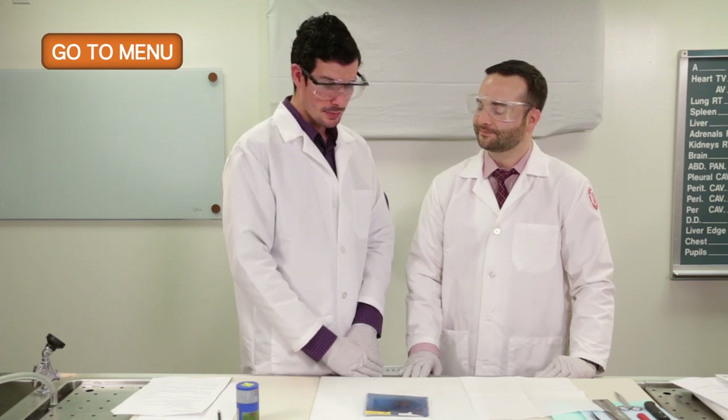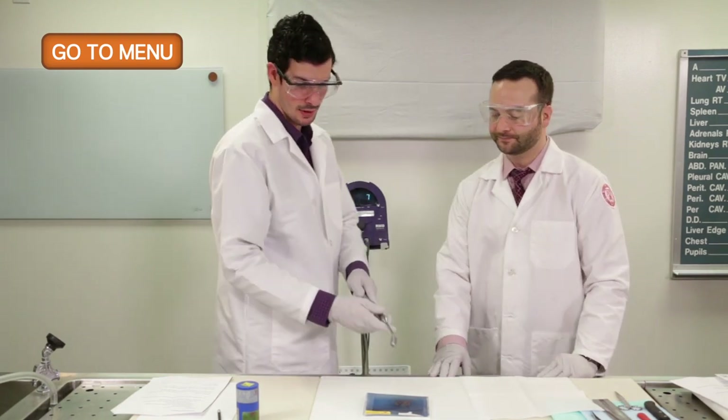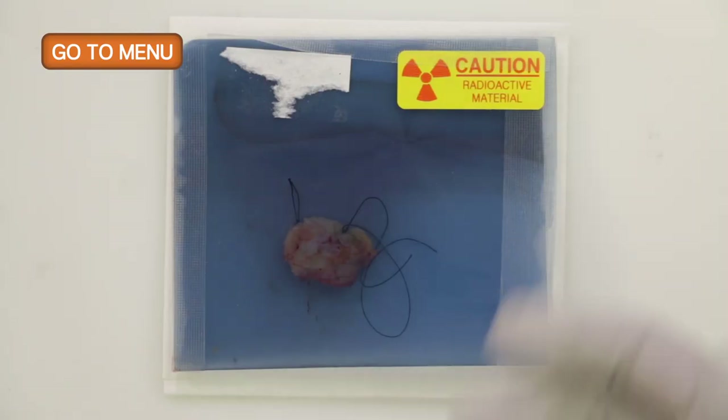Are there any additional precautions we need to take with the specimen? We need to first identify that the radioactive seed is present using the gamma probe. The gamma probe lights up letting us know that the radioactive seed is present, and we can then cut into the specimen and properly float in ink.